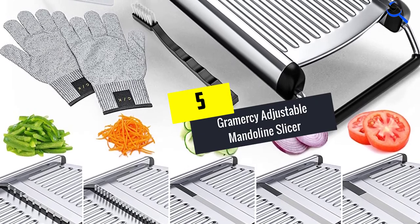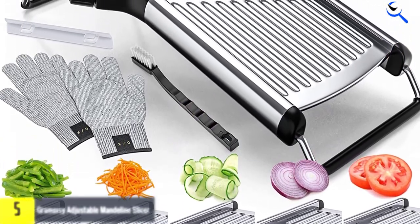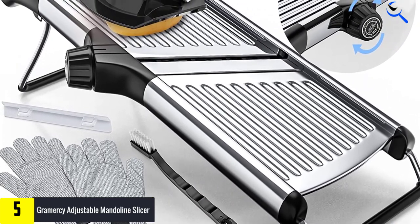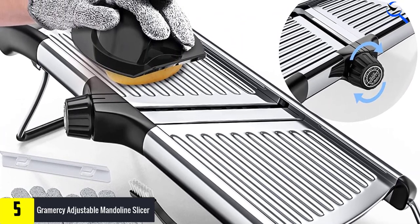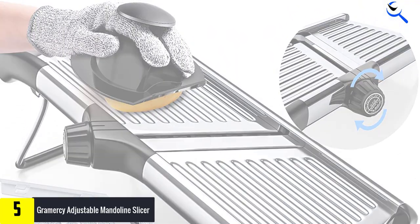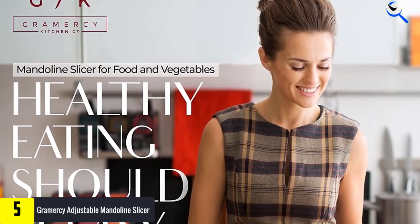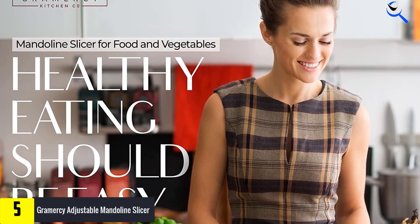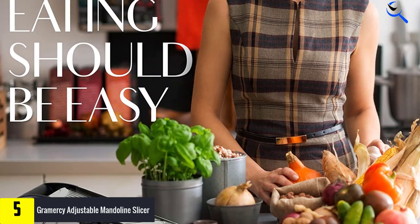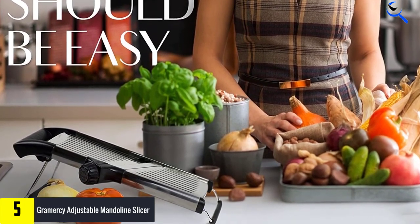Starting at number 5, we have the Gramercy Adjustable Mandolin Slicer. Gramercy Kitchen Company cabbage shredder blades are extremely sharp. According to the manufacturer, they are top-grade stainless steel and are unlikely to chip, dull, or bend. The slicer has an extremely sharp professional-quality blade, specially imported from Japan for premium quality. It comes with a complete kit with everything you need to never touch the blade of the slicer. The product performs exactly as advertised.